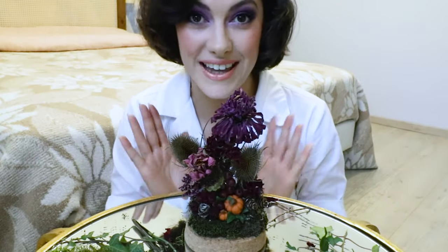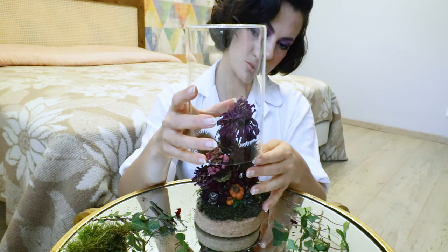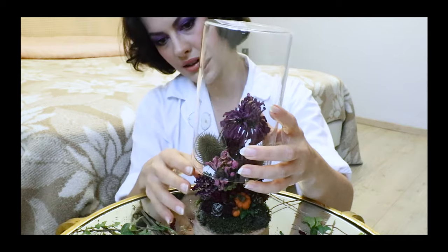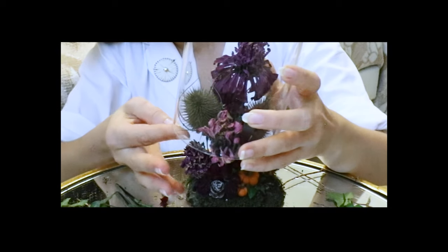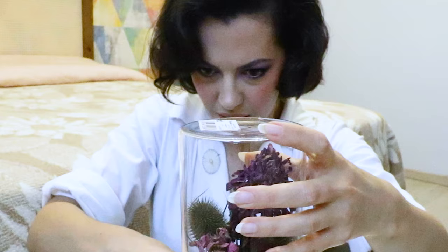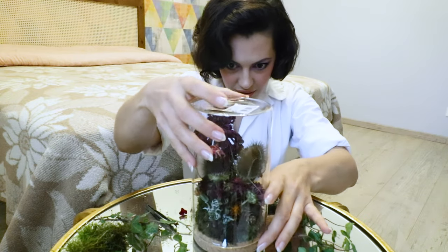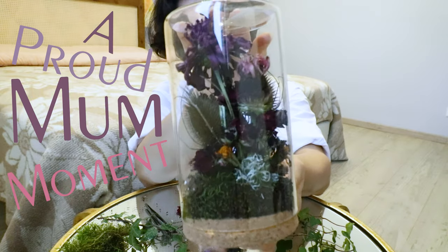The moment of truth — can we get the glass on top? I still have the sticker on it which I'll remove afterwards as I'm losing the light — don't come for me in the comments, I will remove it. It feels like building a ship in a bottle, trying to get everything in without breaking anything. The front is alright, it's just the back I need to worry about. I think we may have managed it!